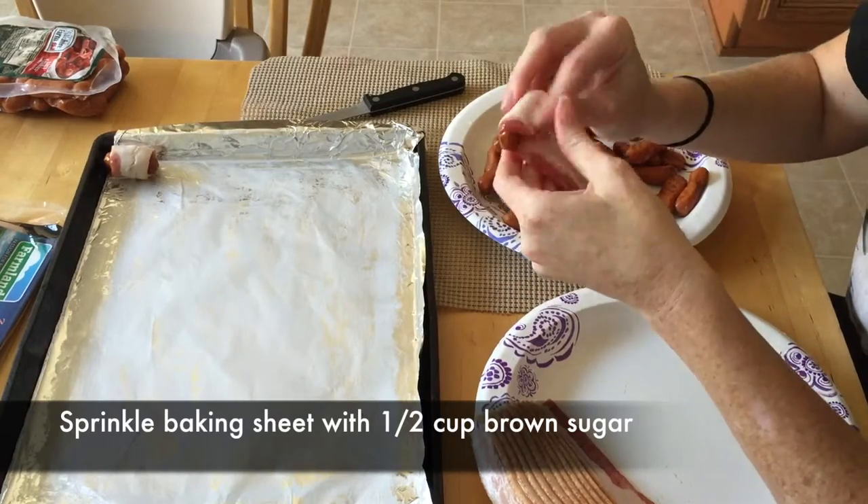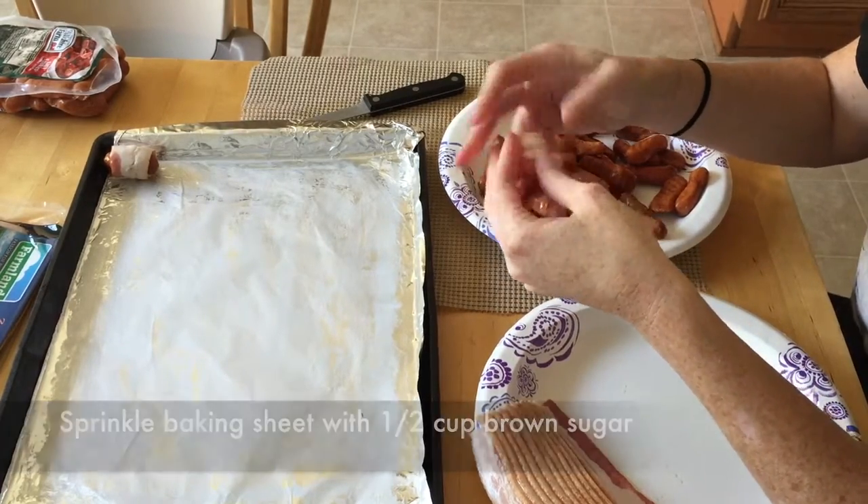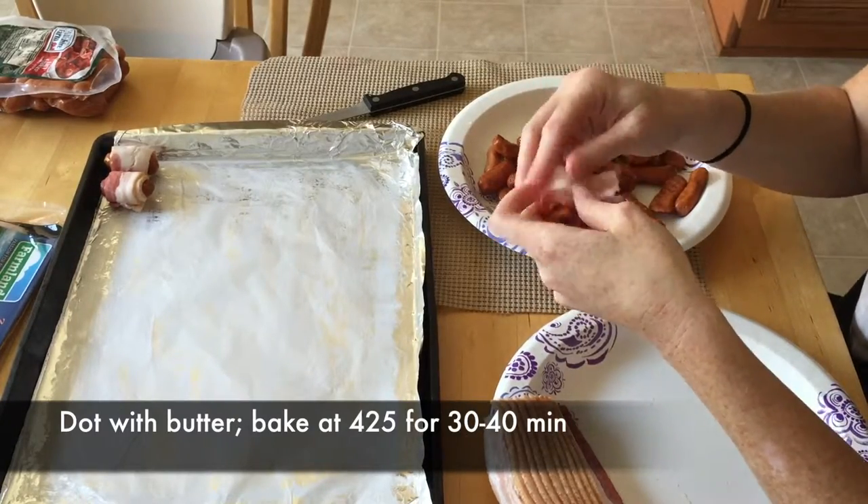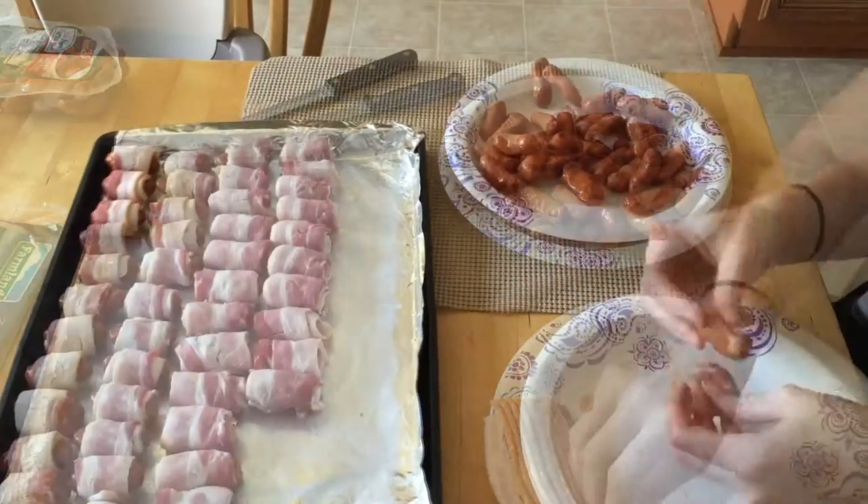When you're done, sprinkle the baking sheet with a half a cup of light brown sugar, dot it with butter, and stick it in the oven. About 30 to 40 minutes at 425, or until your bacon is crispy.